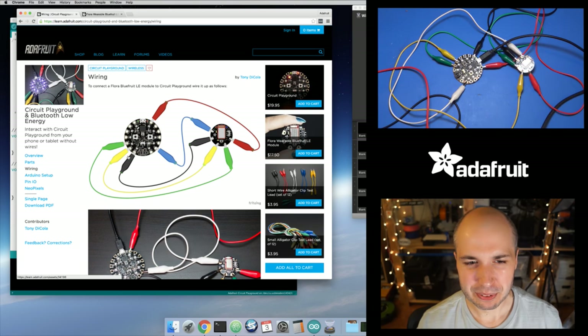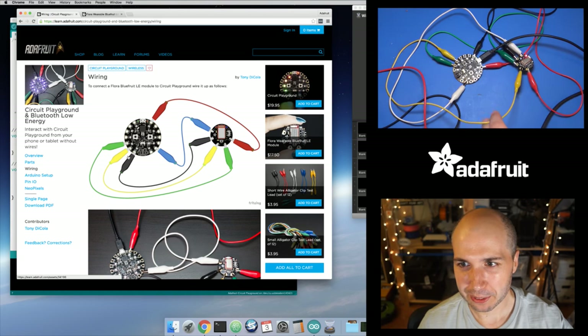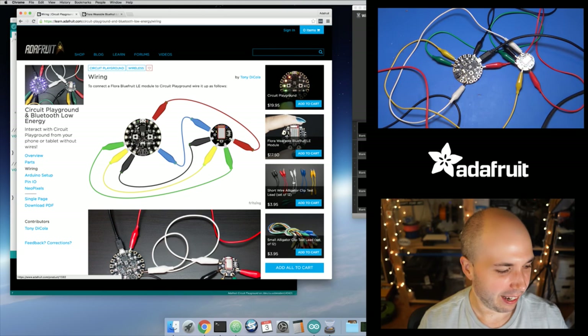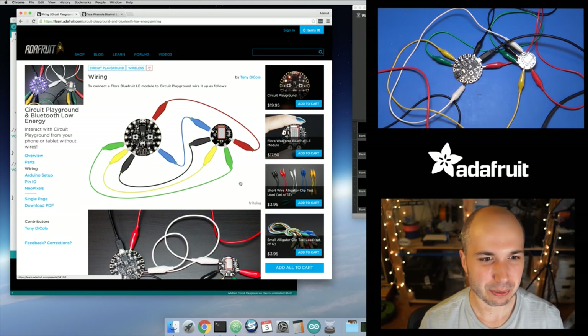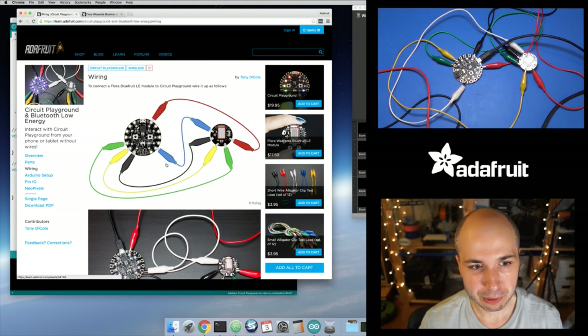I do notice you get a little bit of noise with these long 12-inch alligator clip wires. You should probably use the short 3 or 4-inch alligator clips — those would be ideal. I've noticed you can get noise with long wires like this, but it's not the end of the world. Things still work. Basically you just hook up the two components — there's the serial connection with a transmit and receive pin between the two devices.